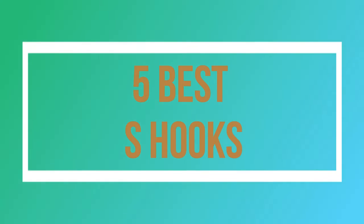Welcome to my channel. Today I will show you 5 Best S Hooks.